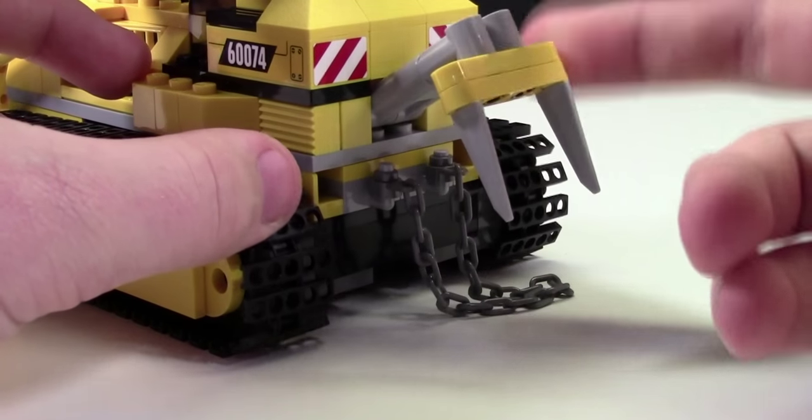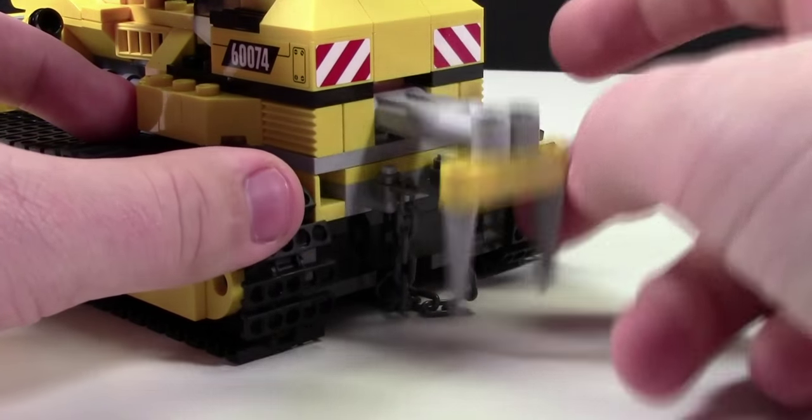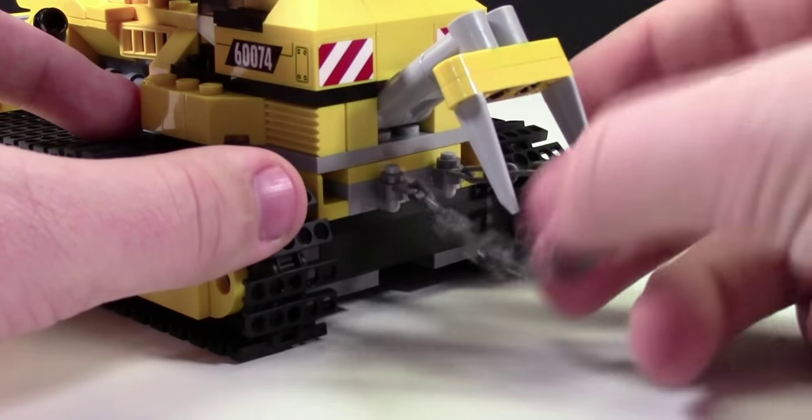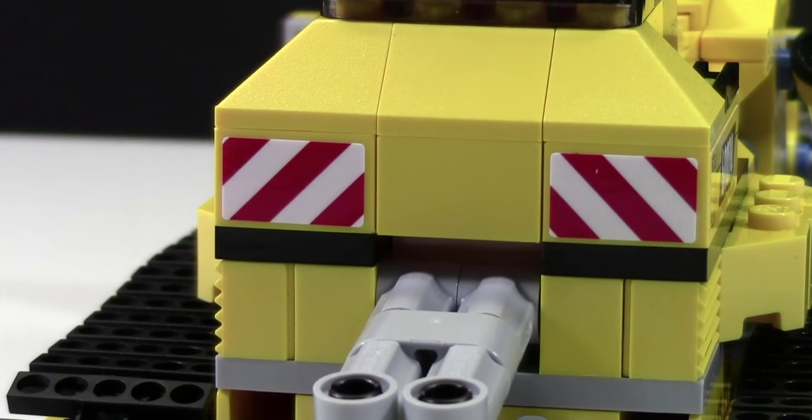At the back here there's this neat little thing, and I'm not really sure what it's used for, but it looks like big teeth and it looks like it could break rocks or something like that. There's also this chain, and again, not really sure what it's used for. There are also two stickers on the back here.